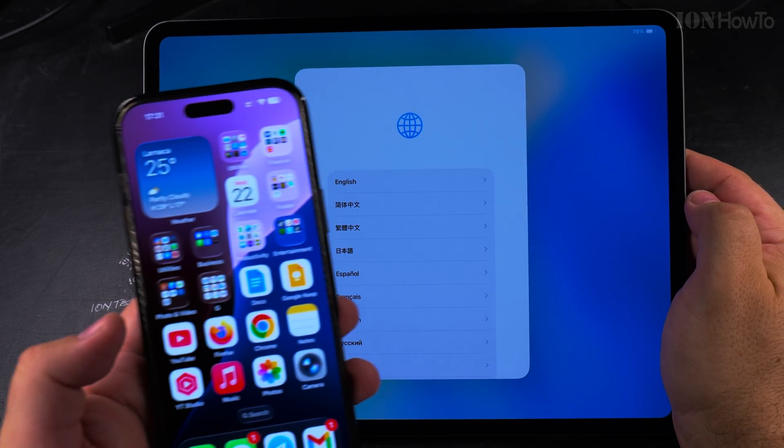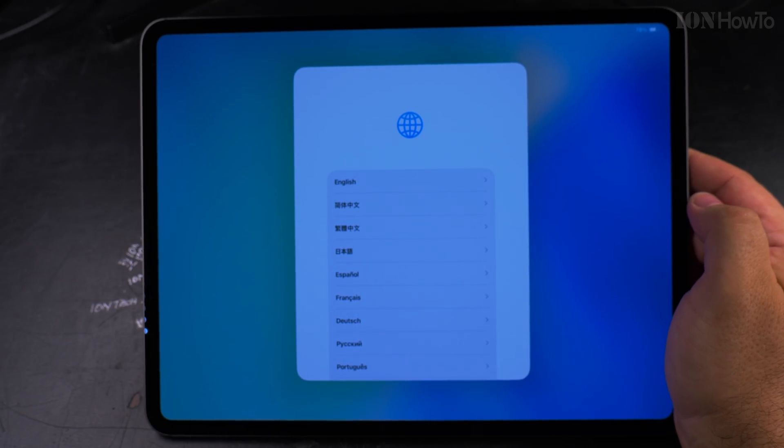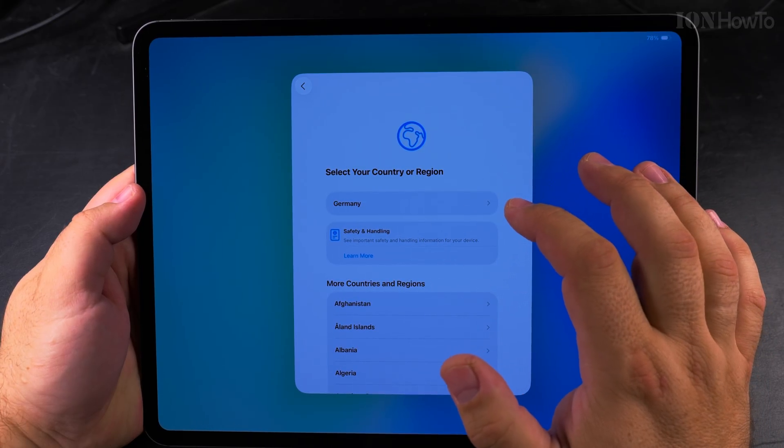You can set up your iPad as a new device, or you can use your iPhone to get the account information transferred from your iPhone to your iPad. I will do the setup as a new device, and I choose English — you can choose any language you want.